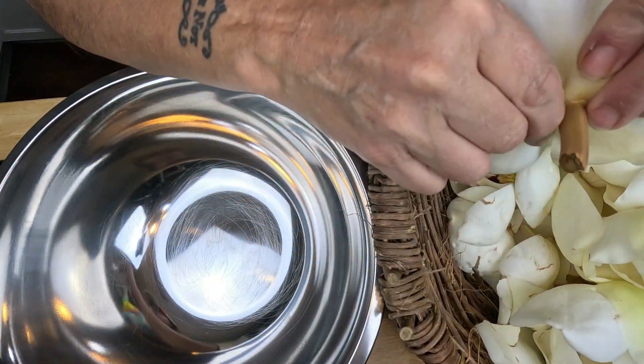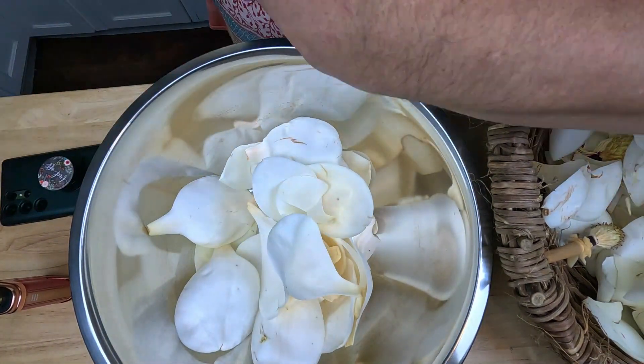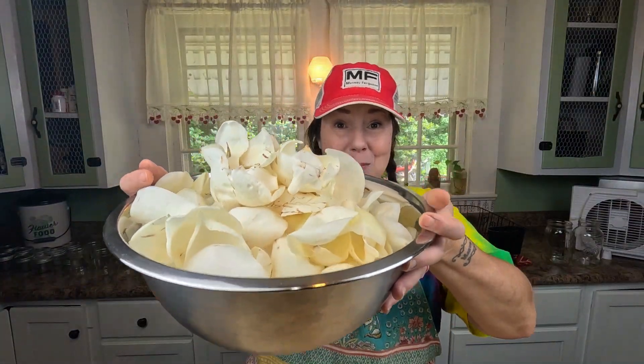The only parts we're gonna be using are the petals, so I'm gonna separate each of the petals and then put them into a basin so we can rinse them off and get them all cleaned. I got all the petals pulled off — you can see some of them got a little beat up. I had to use the fruit picker to get some of the ones that are really high up. I'm gonna get these rinsed in some water, soak them, swish them a little bit to get the bugs and dirt off.